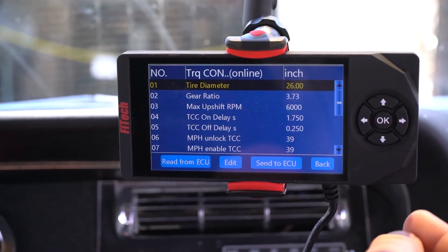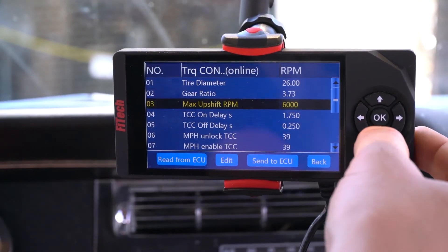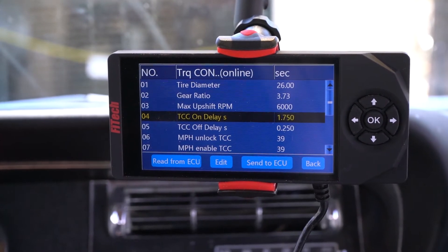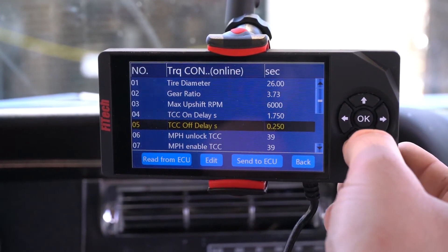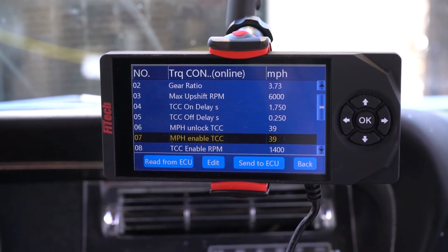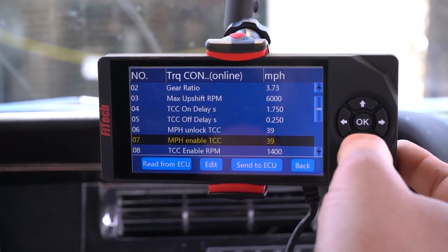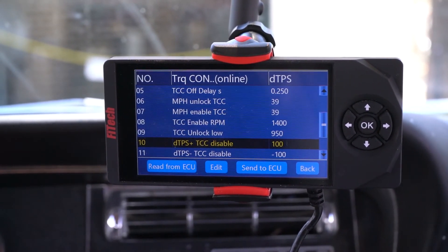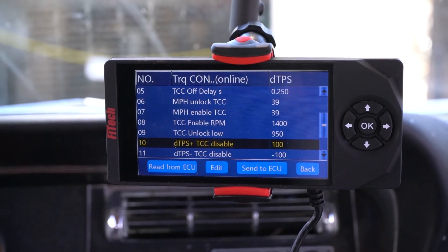The very last one would be the torque converter. We've already input some of the values in here like the tire diameter, the gear ratio, and the max upshift, but we could also change the delay of when the torque converter clutch turns on and off. The on delay would be 1.75 seconds, so once it deciphers that it wants to turn on, it'll delay that turn on, and it'll also delay the turn off. We could also set up a mile per hour threshold — if the vehicle is traveling under this mile per hour, it will shut off the torque converter no matter what, and if you get above a certain mile per hour, it'll turn on the torque converter. There's also an RPM threshold on it as well. A lot of these values you can get down into a lot deeper — you don't necessarily have to mess with them, like the unlock at low or the DTPS, which is a throttle input.